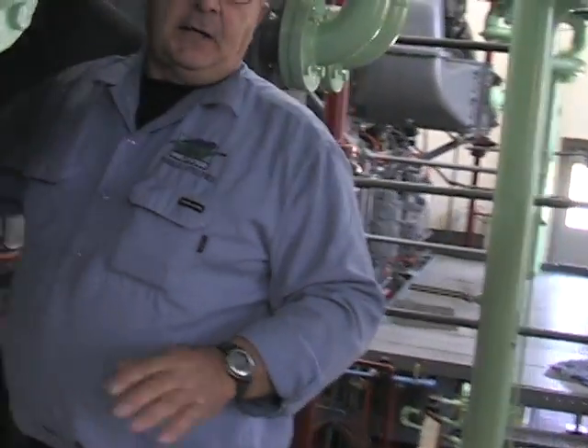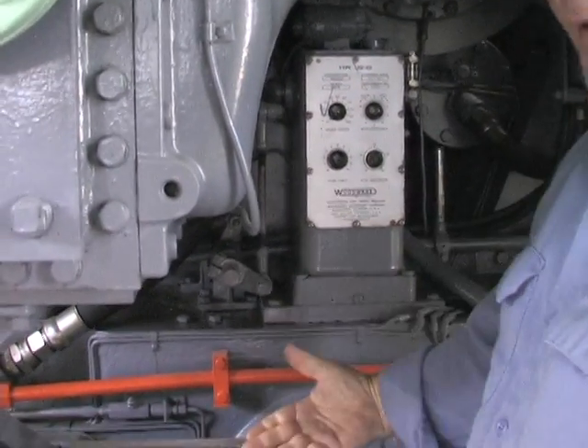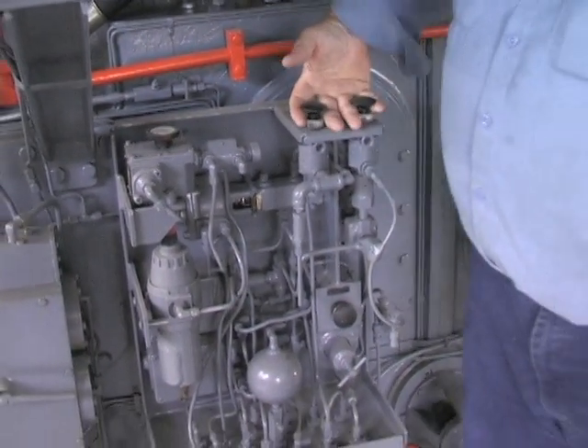Not many people have seen this. Right now I'm going to start to set the governor, so the engine doesn't kick off real fast, and it's a matter of setting the governor right here. This is my control for starting, this is my fuel oil button, and my air start belt. I'm going to pull these two buttons out.